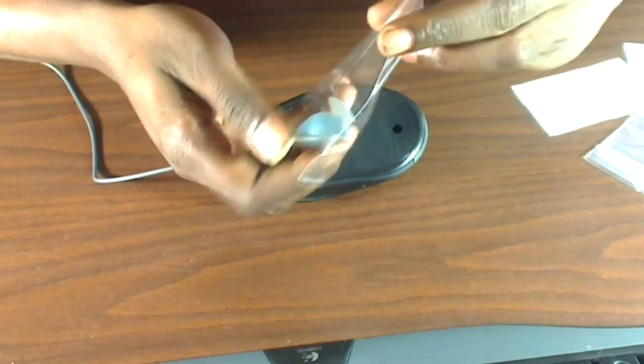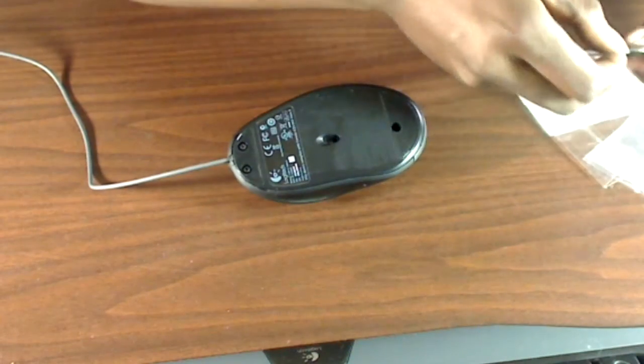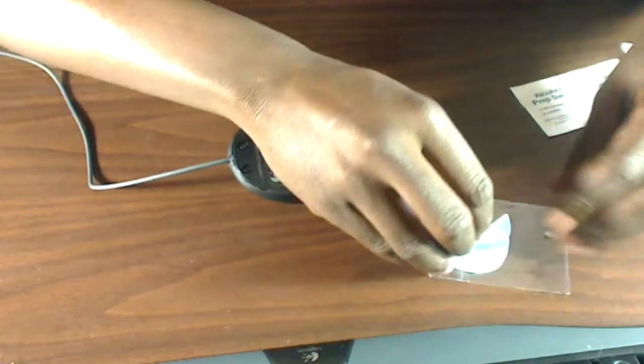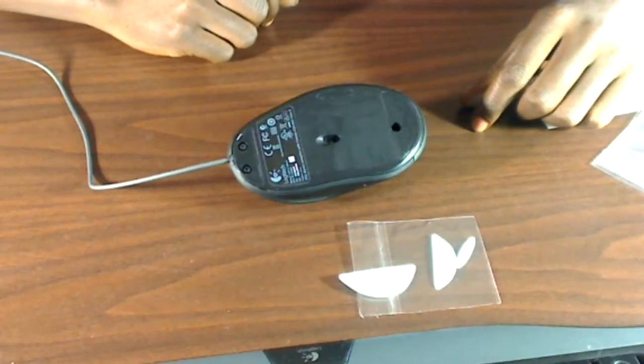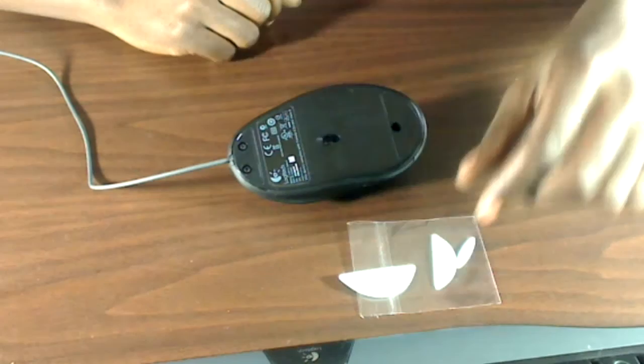The only thing that's a little weird about them is that they're kind of a light bluish tint, as you can maybe see in the video. But who looks at the bottom of their mouse anyways? I would have preferred them in black or something, but it doesn't really matter.